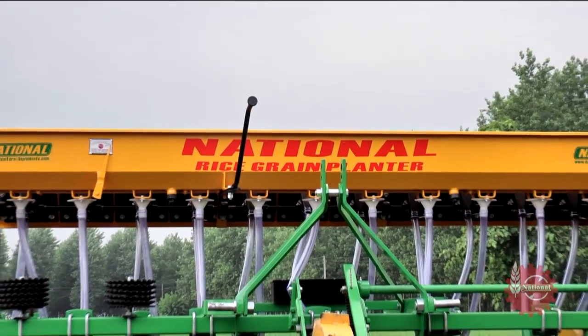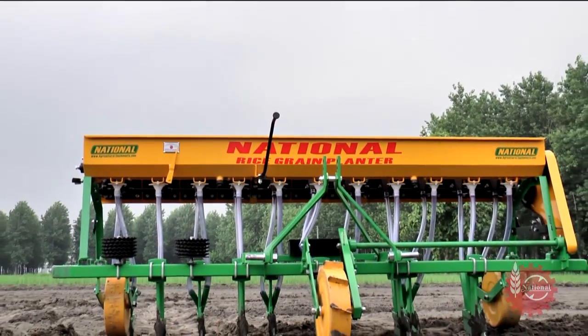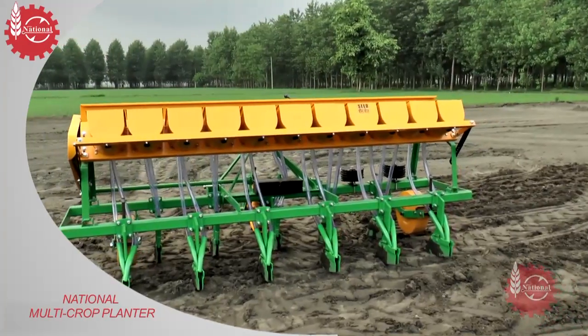This is the National Multicrop Planter manufactured by National Agro Industries for direct sowing of paddy without transplantation.